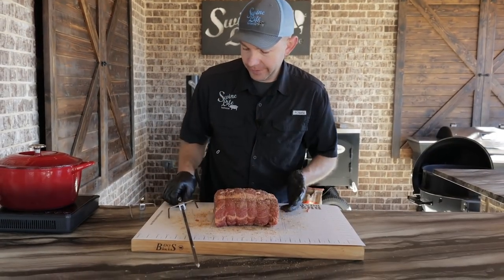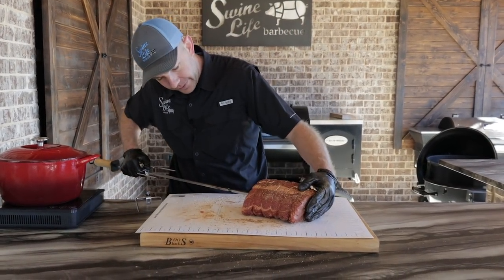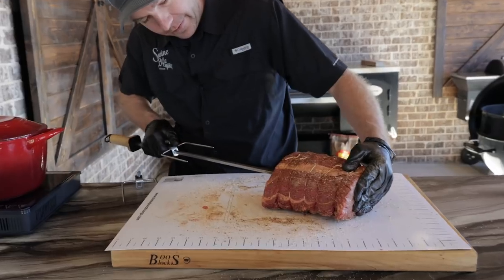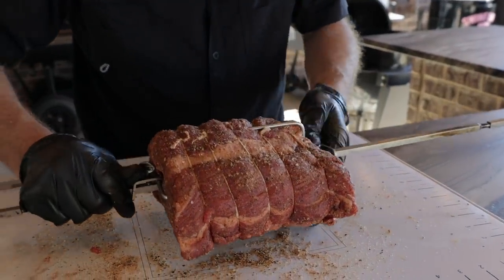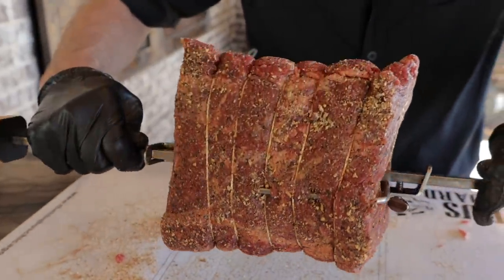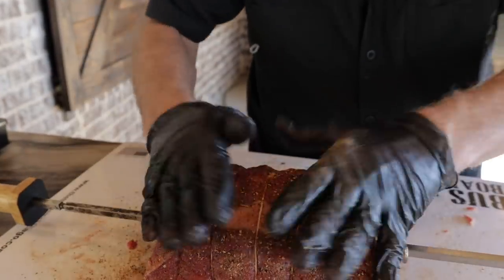Now it's time to play with the sword. Got our skewer here, running straight through the middle, just like so. Take our other skewer, turn it 90 degrees, tighten it up. Make sure it's on there good and not wanting to flop around. A few more minutes and this injection will be ready — we'll get it pumped up and it goes on the pit.